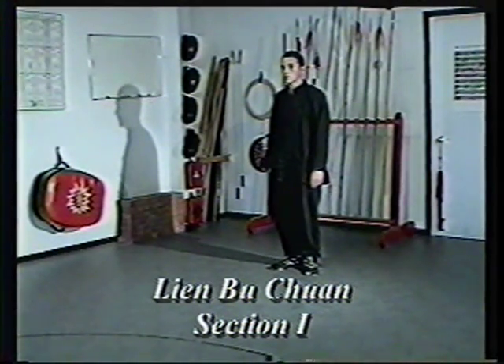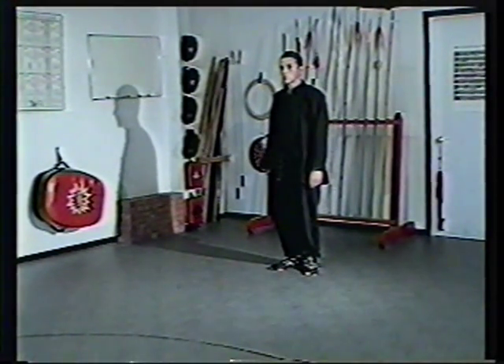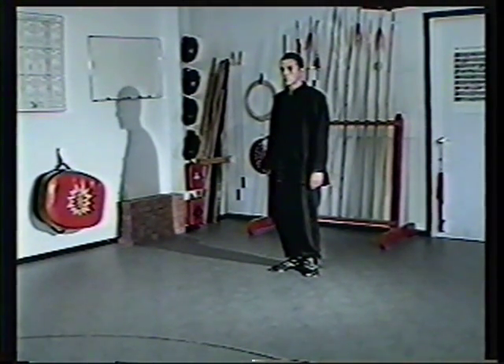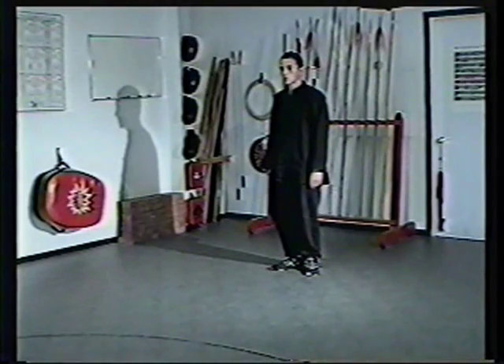Lian Bu Chuan, section one. Ready position. Ready stance. In this form, ready stance, the hands still stay at our side. Begin.